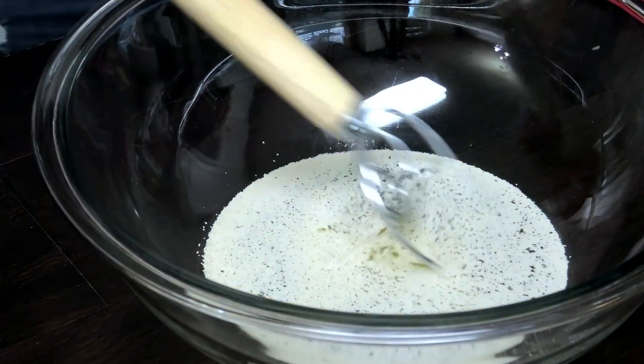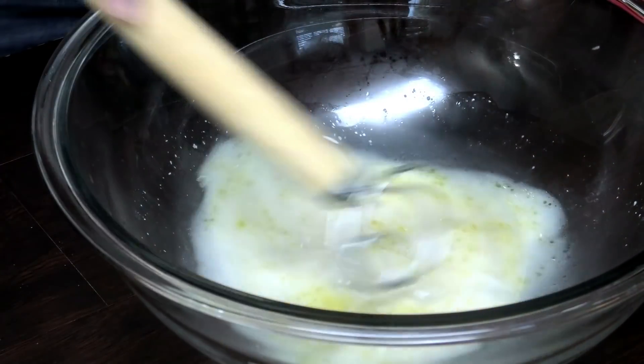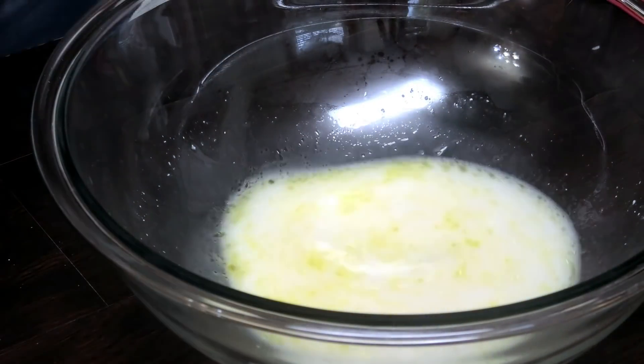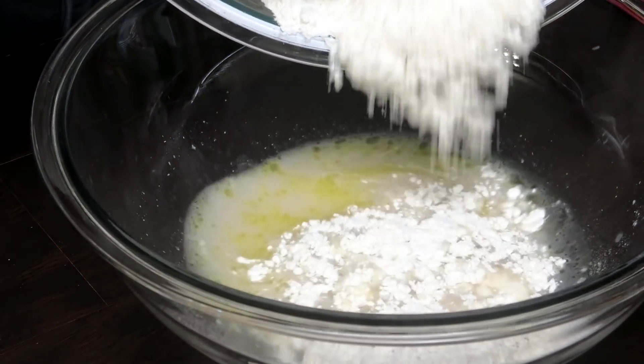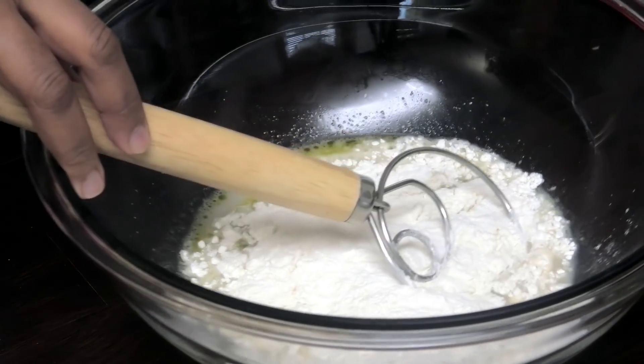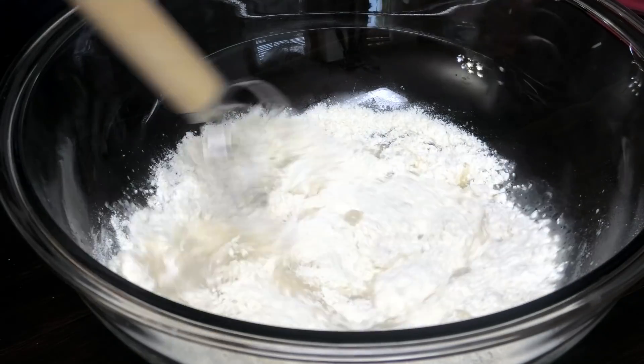I'm using my Danish dough hook — you just want to dissolve that salt that's in there. Now I'm going to start adding in my flour, and we're going to add the flour a little at a time and mix.